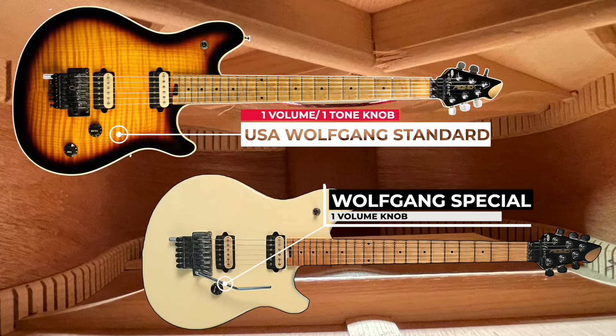You can always tell the difference between the USA standard model and the Korean-made specials easily: the USA models have a volume knob and a tone knob, while the specials have only a single volume knob. Also, going forward for the rest of this episode, when I say Wolfgang, I am talking about the Peavey version, not the EVH model. If I do mention the newer version, I will say so specifically.